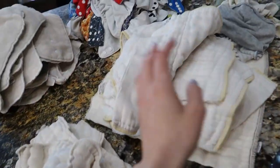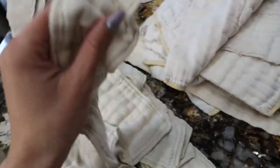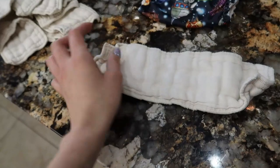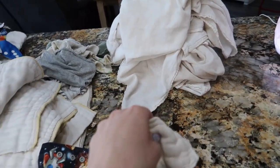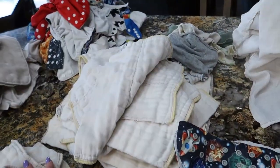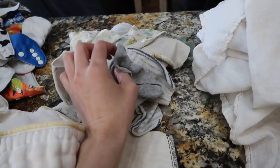What I do is I put two inserts in each one for double absorbency. These are called boosters — they are just a very thin liner that I pocket in between when I fold the inserts to make them a little bit thicker. And I have my baby wipes here which I use for all of my diapers.